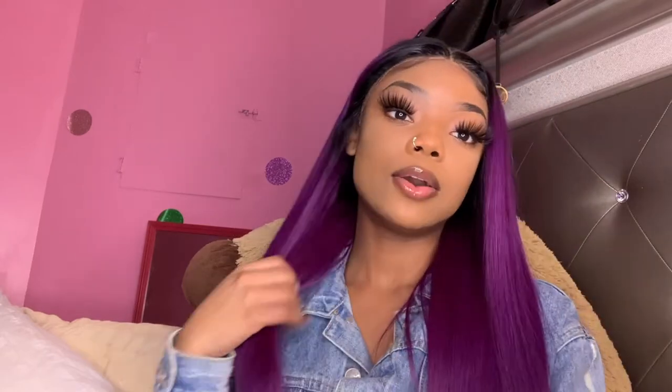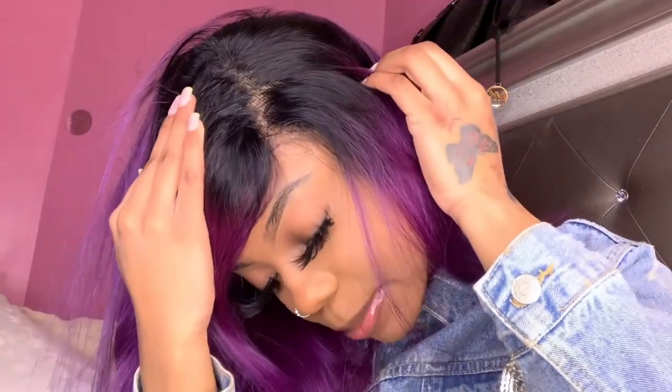I know y'all are probably like 'girl, that's purple, I'm scared,' but they have them in black as well, so it's not just purple. I'm gonna show y'all the parting space — it's a 13x4, I have a middle part going on right now. I'm thinking about doing a side part sooner or later, and as you can see, you can part on the side — not a problem, not an issue, probably on both sides!